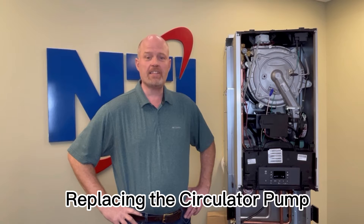Hi, my name is David and this is NTI Online. Today I'm going to walk you through replacing the circulator in your TRX 85, 110, 120 and 150 combi boiler. The process is the same for all of them, and to do this you want to start by draining the unit of all water.